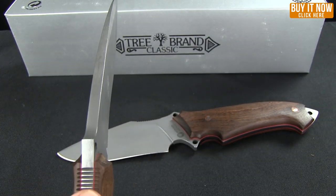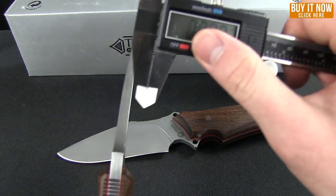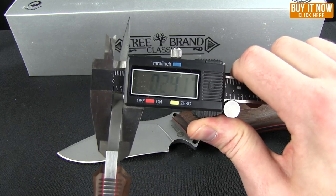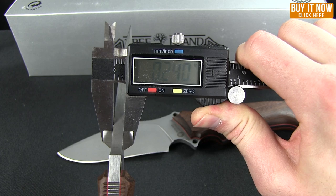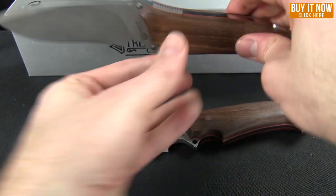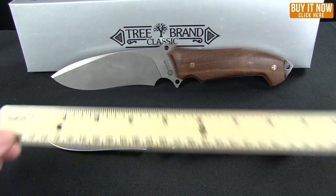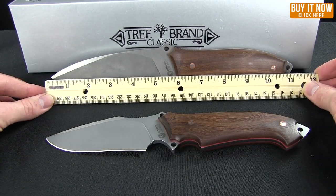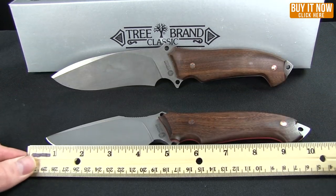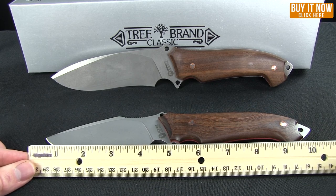You could probably baton straight through a tree. Let me give you a measurement on that — 0.24 inches is the thickness of the spine. Overall length on the Buffalo Soul 1 is 11.2 inches, and the Buffalo Soul 2 comes in right at about 10 inches.